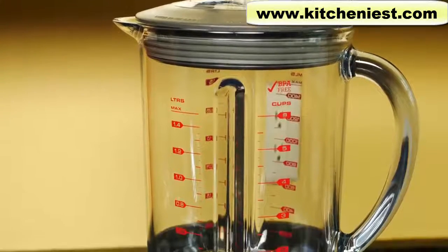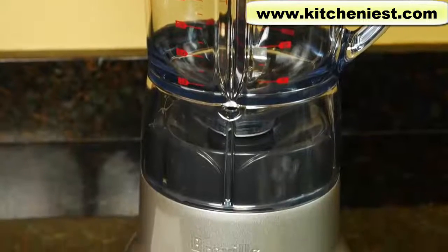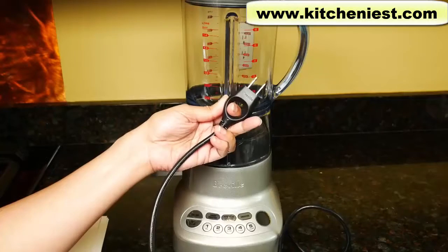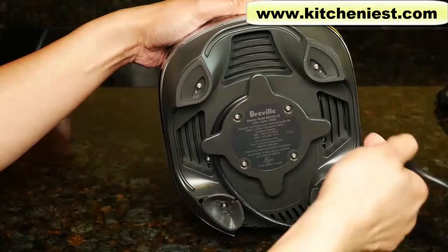Hi guys, today I'm reviewing the Breville Fresh and Furious Blender. It measures 17 inches tall, 8 and a half inches wide, and 7 inches deep. The cord length is about 40 inches and it has an assist plug, which is useful. On the bottom of the base there is cord storage.